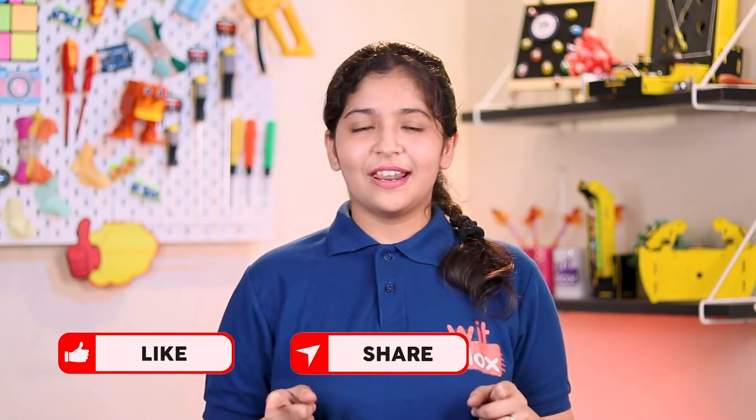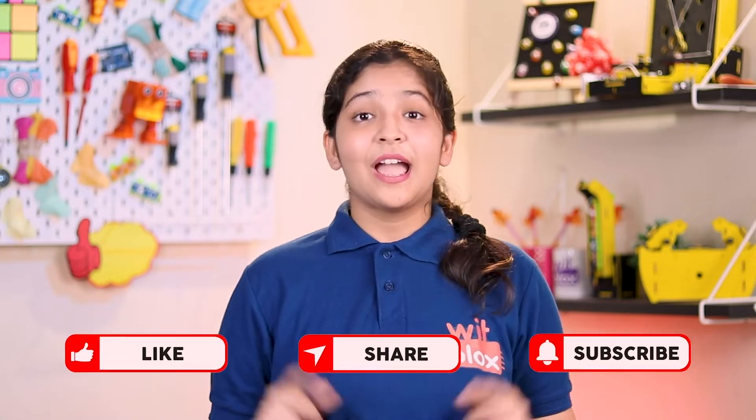Hey WitBlox makers, welcome to our new project making tutorial. To make electronics more fun, easy and super safe, let's use WitBlox. But before that, do like, share and subscribe to our channel. And now, let's check out our today's project.